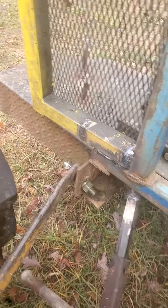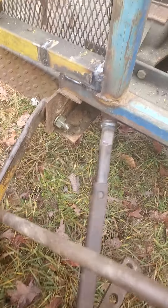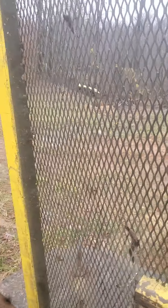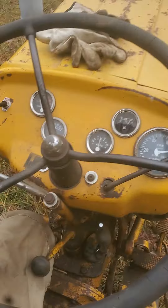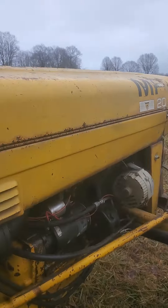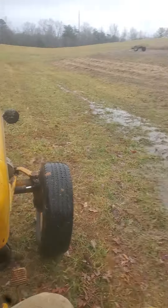Everything seems to be working really good. The BTO went on flawless — no problem. I still need to put a brace right here across this to the cage, but everything's working great. The old Massey 20 — that's right, 20 — it's doing the job.